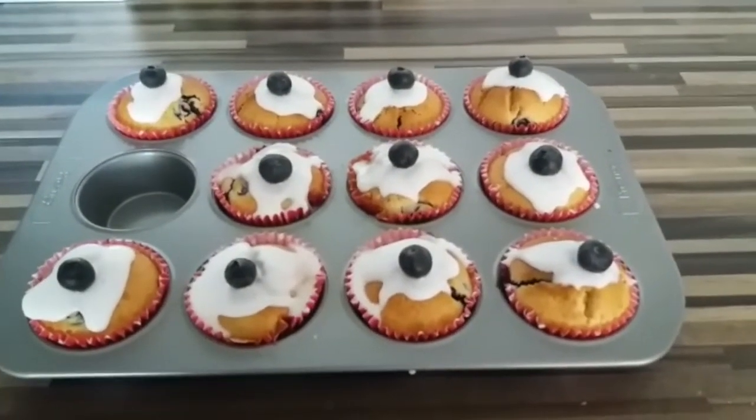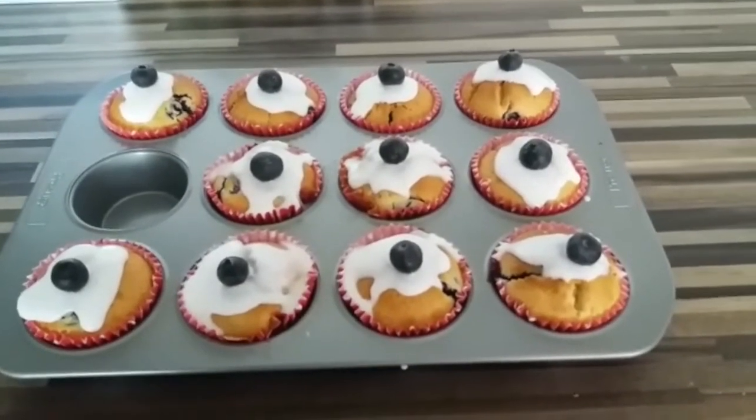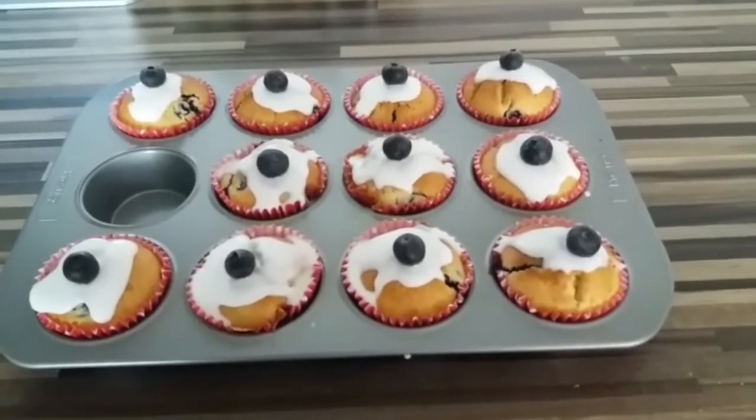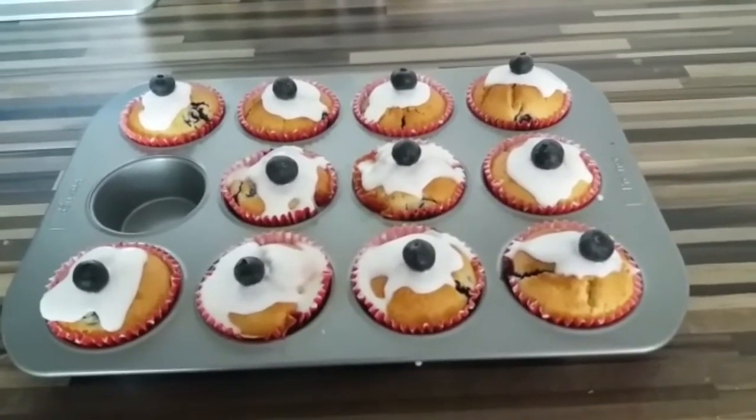And here is the final product. I put some icing sugar on — make sure when you make the icing sugar it's quite nice and thick so it's easy to spread on, otherwise it'll go everywhere if it's too runny.